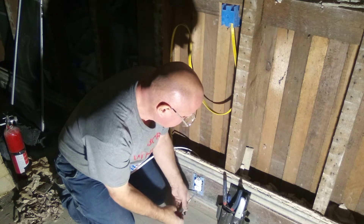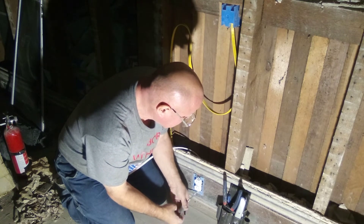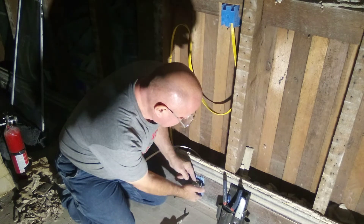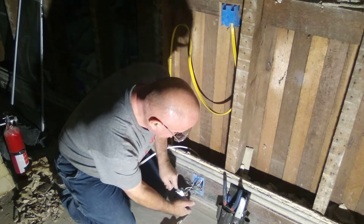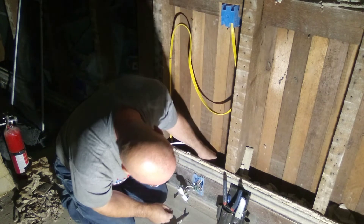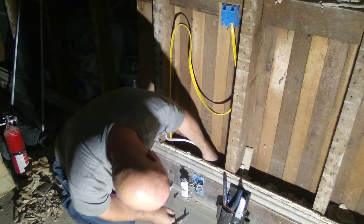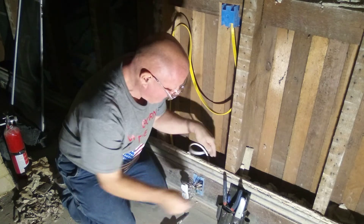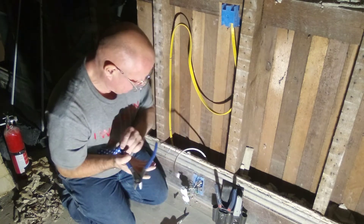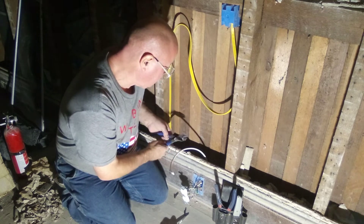Within six feet of the sink in the kitchen, the outlets must be on the GFI circuit. So we're going to take out what was illegally feeding the kitchen. We'll just cut this wire off up here in the back.